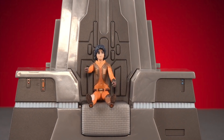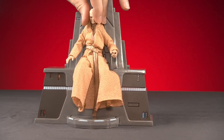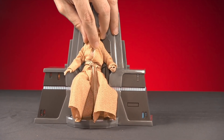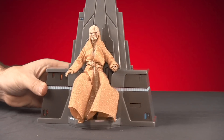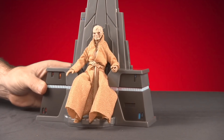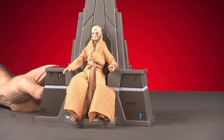So I've got Snoke sitting in his throne here. You can see he sits in the throne pretty well — no problems with him falling out. You can move it around and he still doesn't fall out too easily. If you shake it too much he might, but overall he does sit in the throne pretty well.